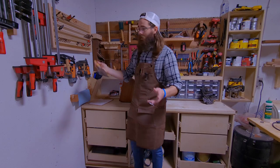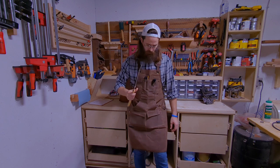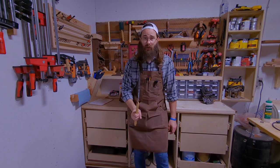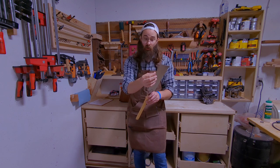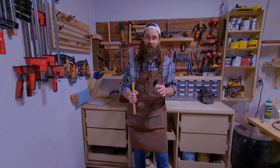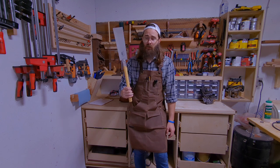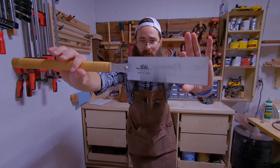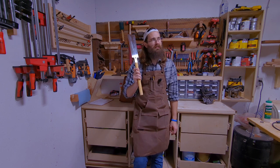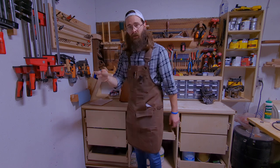Number six: even if you're not looking to get into hand tool woodworking, the Japanese pull saw is an extremely useful tool. I use this on almost every project. It has a cross-cutting side and a rip-cut side, it's very sharp — I've cut my hand multiple times. Don't compare this to what you can get at a big box store. Suizan is the brand I use and I absolutely love this saw.